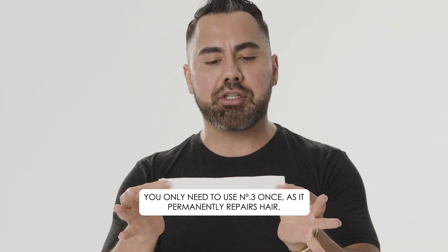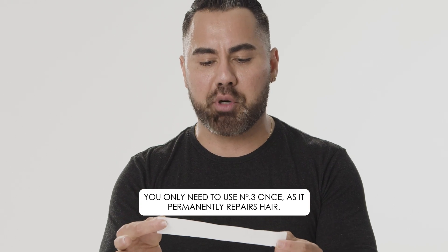The next myth is you only need to use number three once, as it permanently repairs hair. Yes and no — the number three will repair those broken bonds, but if you don't use it consistently, those bonds will break again. Things happen: free radicals, thermal damage. You have to continuously and consistently use it.